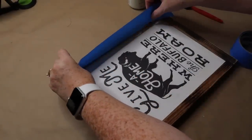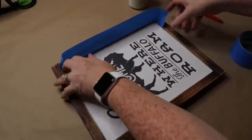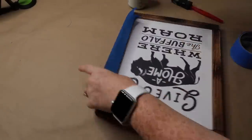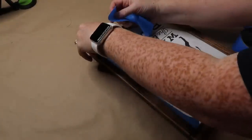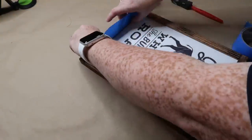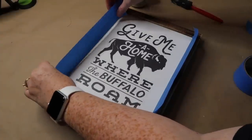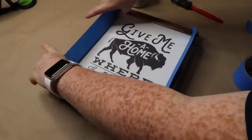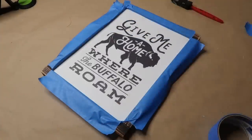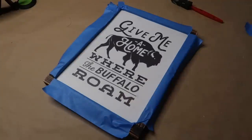I'm going to tape the frame part of this so that I can get it ready to paint. Now if you do not have a sign that you can repurpose, all you're going to do is cut a piece of white foam board and then, taking either the wooden rulers from Dollar Tree or even the tower pieces, build a frame and glue them down on top of your foam board. You can paint the foam board if you'd like or just leave it white. To cover the graphic on this sign, I end up using three coats of the plaster Waverly chalk paint from Walmart.